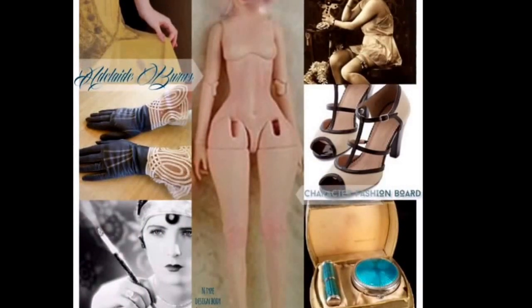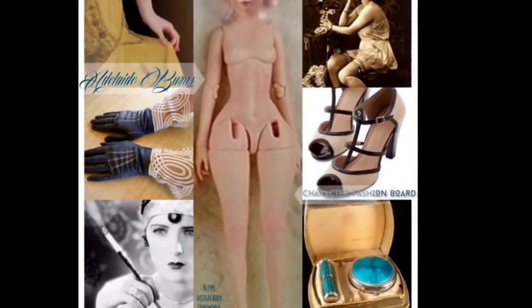But that's kind of beside the point. I'm just trying to decide if this is the right sculpt for Adelaide or not, and it's kind of hard without seeing it in person and giving it a try. I'm kind of talking myself into it — we shall see, and I'll give you guys an update.